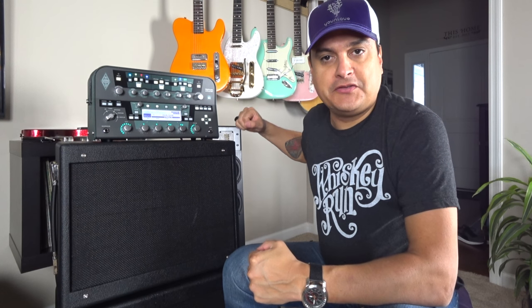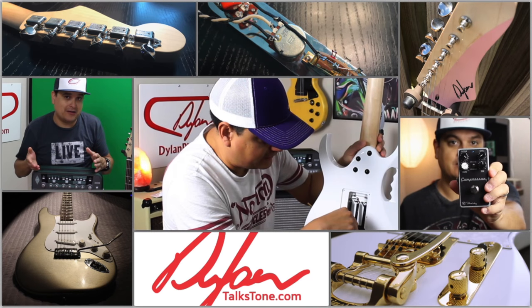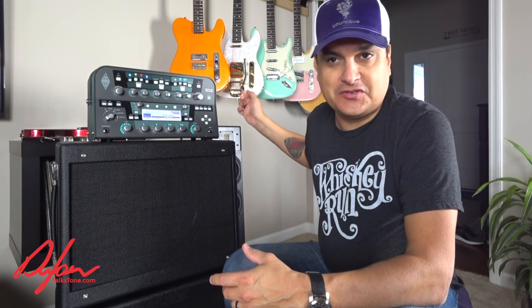Today on Dylan Talks Tone, we're going to talk about using a regular guitar cabinet with a powered Kemper. In our series of Kemper videos, we've been talking about the different ways that you can use this thing. I do things a little bit differently, a little unconventional to most Kemper users, so I want to make a video about it and show you.